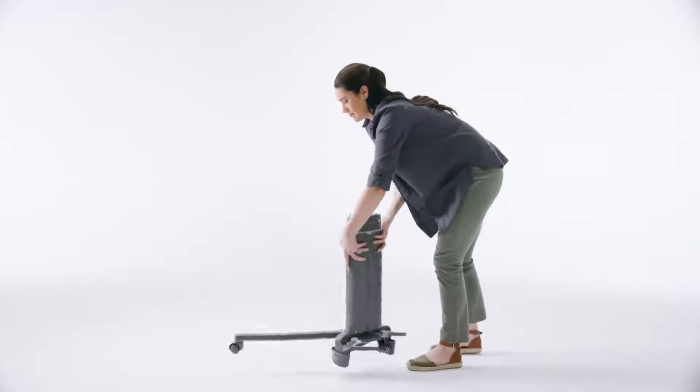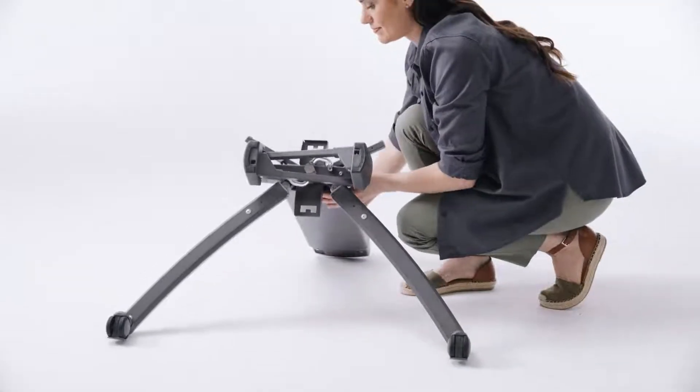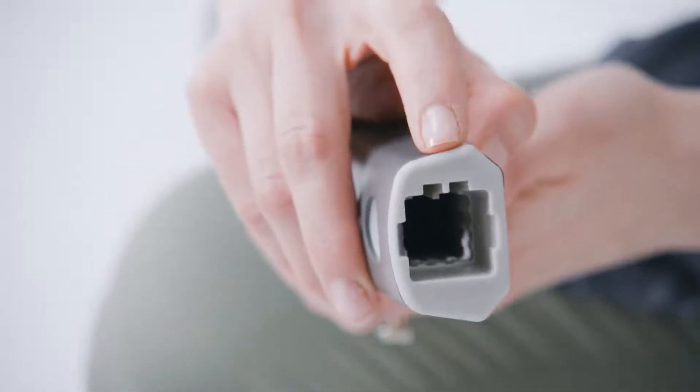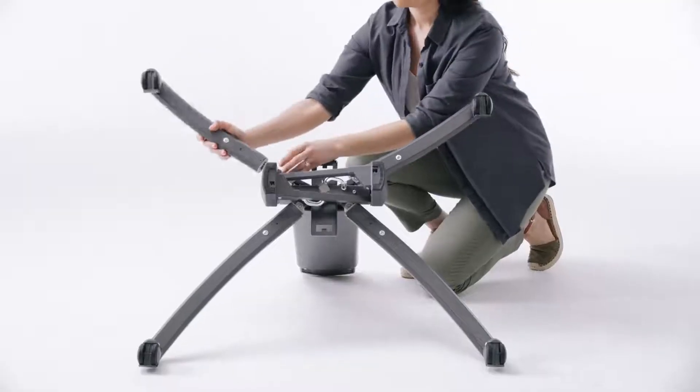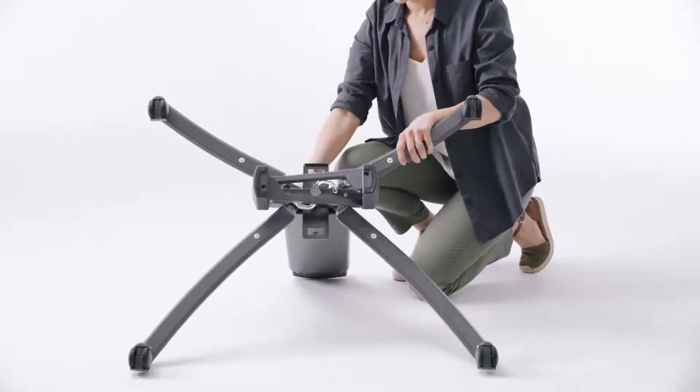Turn the base column around and insert the short leg tubes into the post. Note these posts have two tabs which need to align with two slots in the leg tube. Pull on both rear legs to make sure they are secure.